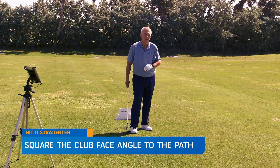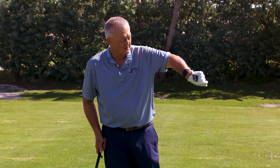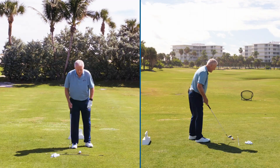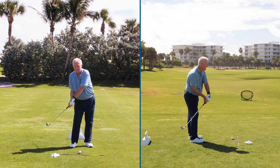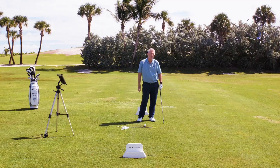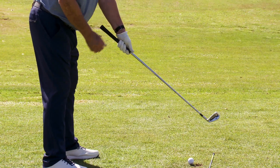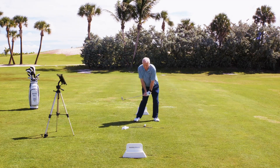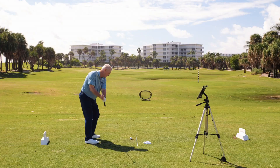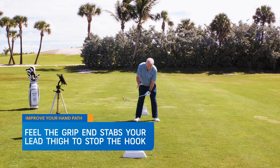The drill I'm going to suggest came from Nick Price. That noise you hear in the background is coming from this sensor on my wrist. Nick Price, even in his heyday, would sometimes go to the top and drop the club a bit too much behind him — getting too much in to out and more curve on the ball than he wanted. So do the Nick Price drill: grip down the club a good six or seven inches. Go to the top of the swing and try to stab yourself in your lead thigh. It's a feel, not real. But if you try to stab yourself in the lead thigh, that club can't be too much in to out. It's a great feel and a great image to have.